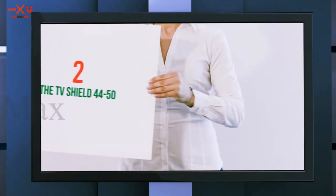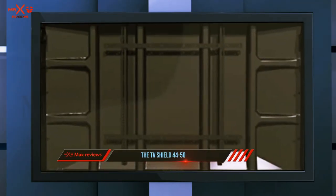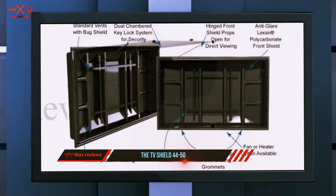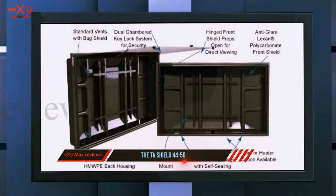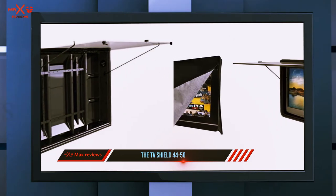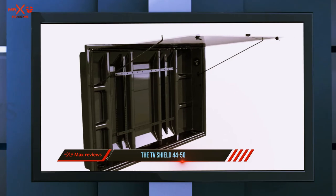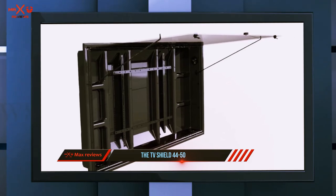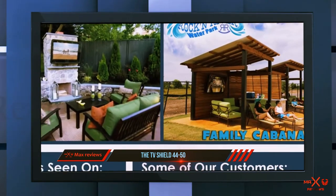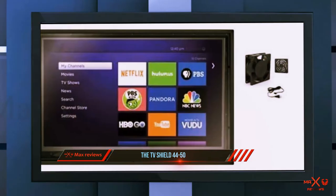Coming in at number two, the TV Shield. The TV Shield is one of the best ways to protect your television, working with plasma, LED, and LCD models for TVs anywhere from 19 to 60 inches. The unit has a very interesting design — essentially like a box with a front panel that opens up to perfectly fit the television securely inside, providing protection against water, dust, theft, and tampering. It's great for both in-home models and commercial TV displays; many neighborhood clubhouses use these so no one makes off with the TV.